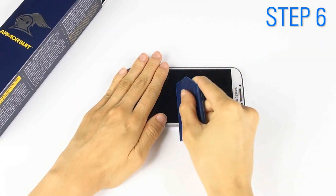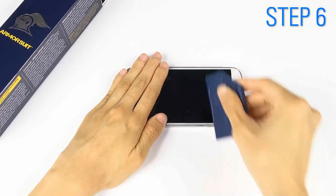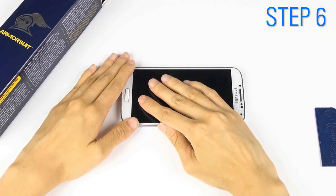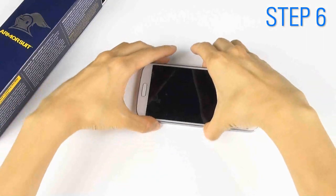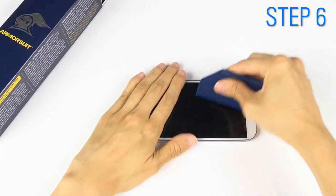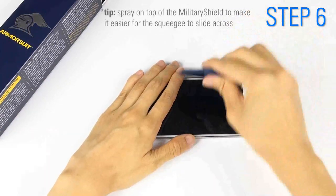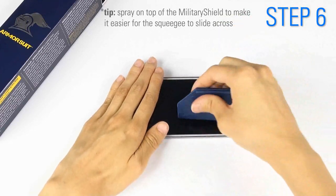Hold down the shield and, starting from the center, slide the squeegee across the screen in an outward motion. Reposition to make sure it's still in place. Turn it around and continue pushing out all of the solution and air bubbles. Spray on top of the military shield to make it easier for the squeegee to slide across.